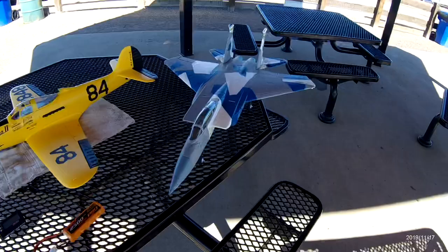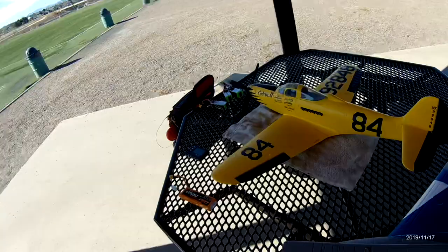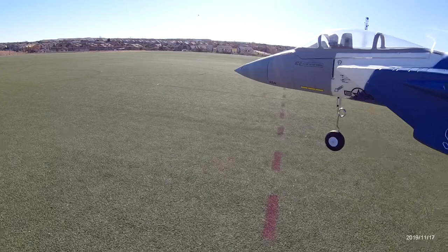Alright, next we're going to take up the little E-Flite 64mm F-15 Eagle. I'm going to turn it into a belly lander at some point — I just haven't got around to yanking the gear off and coating the bottom and all that stuff, but I will eventually make this just a little grass hand-launcher.